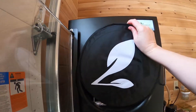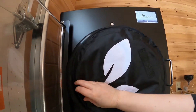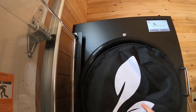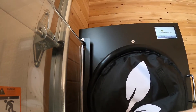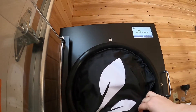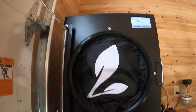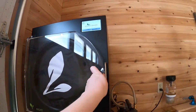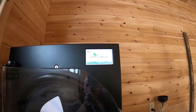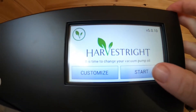We're going to add the pad in here — this is to help insulate the freeze dryer. It's really difficult to get in one handed. We'll put that in, close the door, and make sure that it is fully latched and sealed.